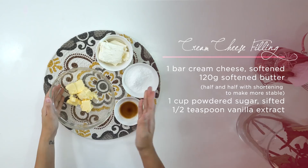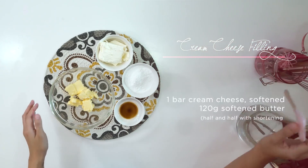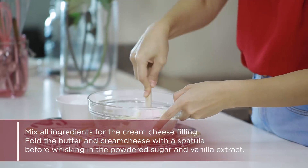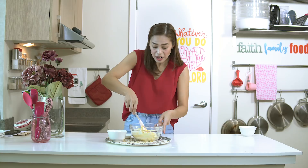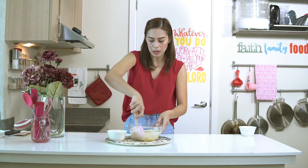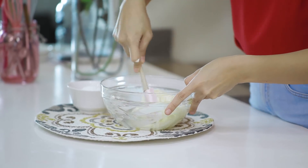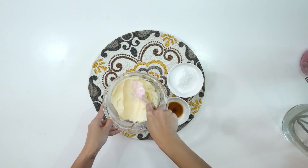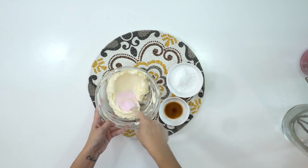Now on to our cream cheese filling. We only have butter, cream cheese, sifted powdered sugar, and vanilla extract. Add your softened cream cheese to your softened butter. Fold it first before adding the powdered sugar so it doesn't fly up — powdered sugar particles are very light and fine. Combine the butter and cream cheese until there are no more white and yellow streaks, just a light yellow. You know, you can't really call something red velvet if it doesn't have cream cheese to go with it.